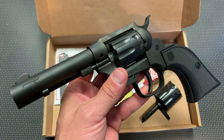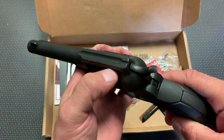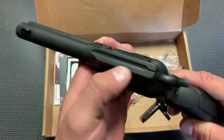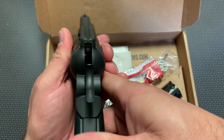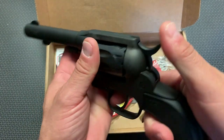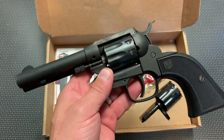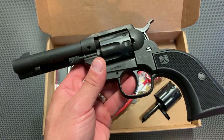It's also a tack driver. I was shooting steel pretty far out and shooting some paper. The sights themselves are pretty rudimentary, just like any other single action firearm, but they do a really good job — you can line them up. They're not super high-vis sights, but for plinking and target shooting, these sights are perfect and they work out really well.